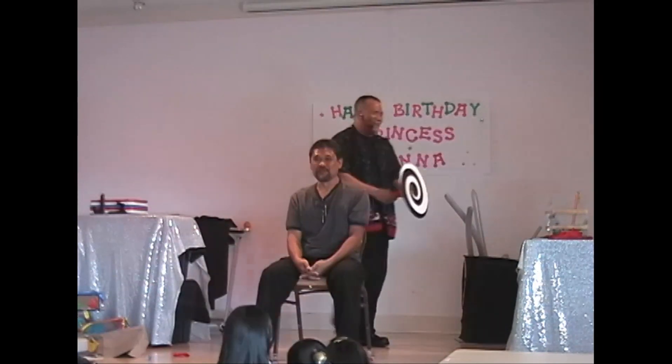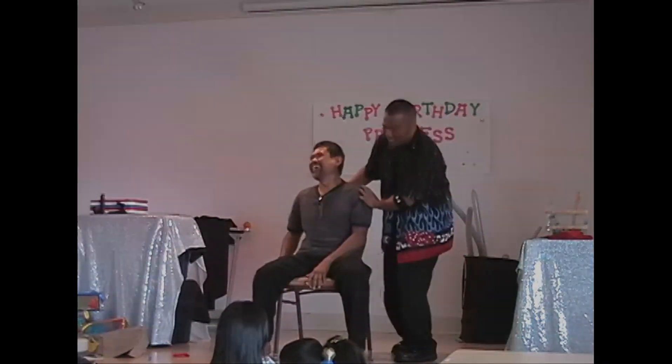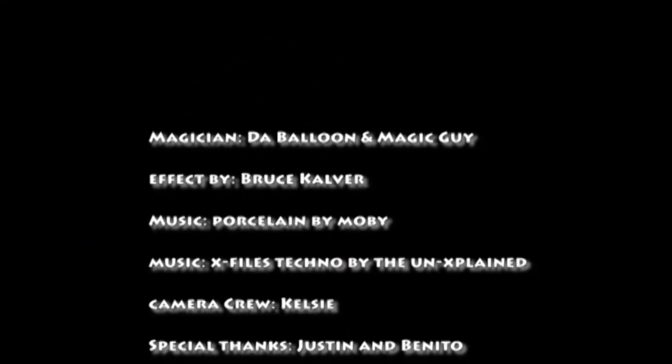Everybody give him a big round of applause! Wow, that was awesome! Come here! Come here!